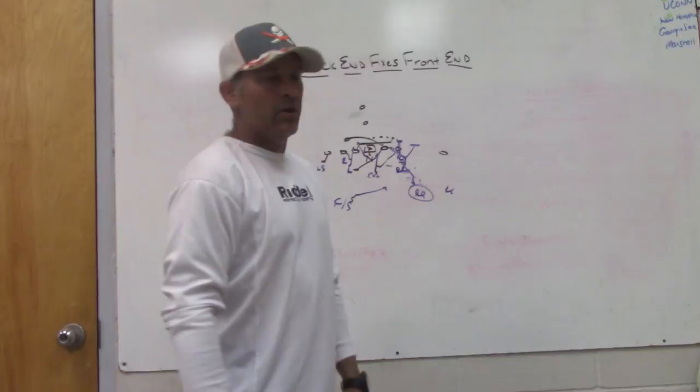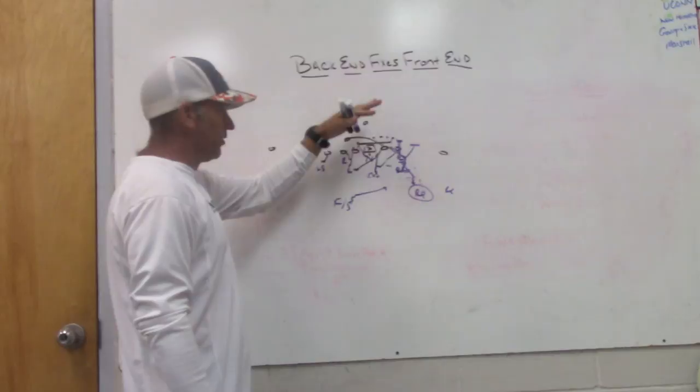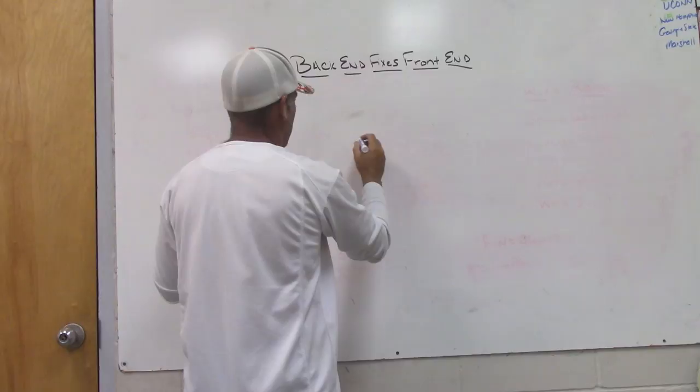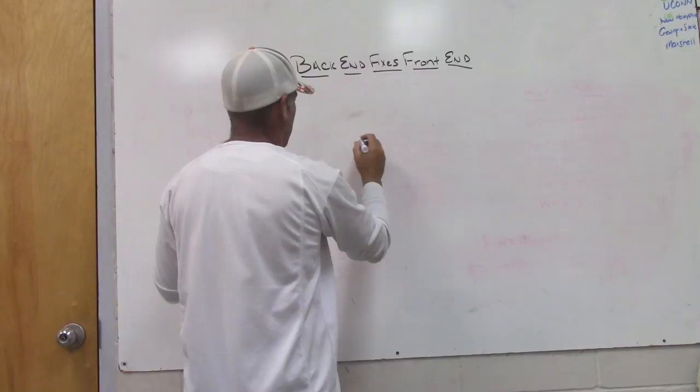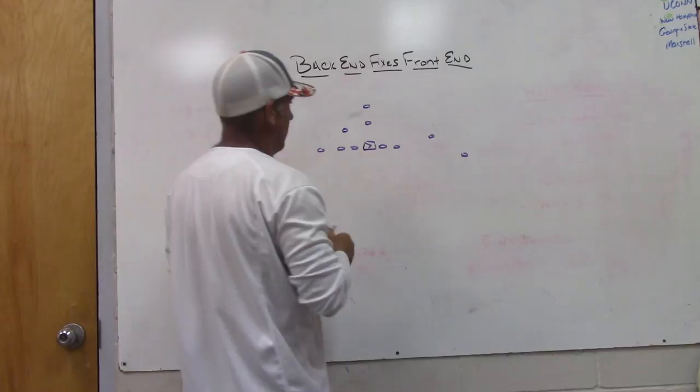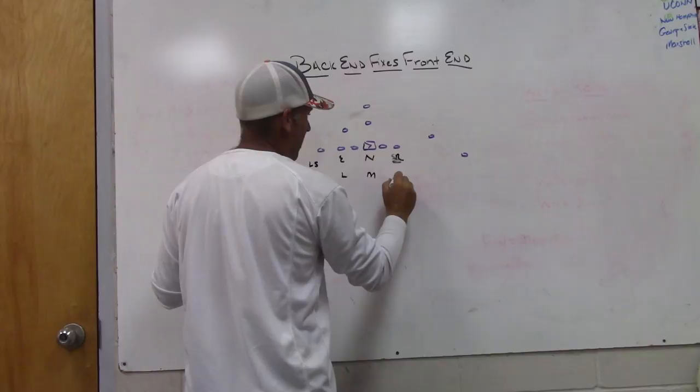You have to be able to talk to your guys about second level fixing first level, third level fixing second level — especially if you're a quarters team or any team that involves your safeties in the run fit. We also have to talk to our corners sometimes, because when teams give you nub surfaces on the back side, you have to understand how to gain a guy in the fit. By formation, they're trying to make you lose a guy.